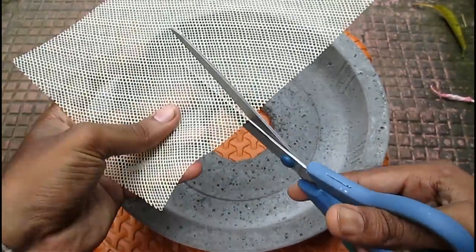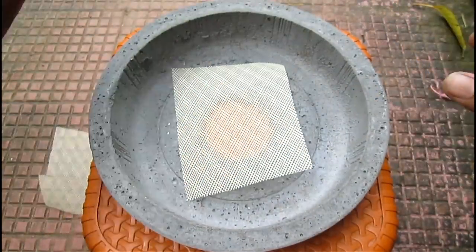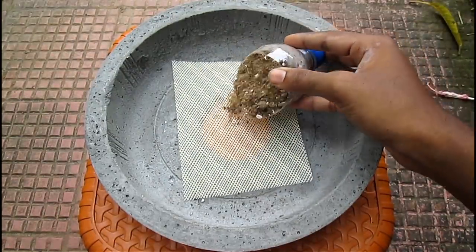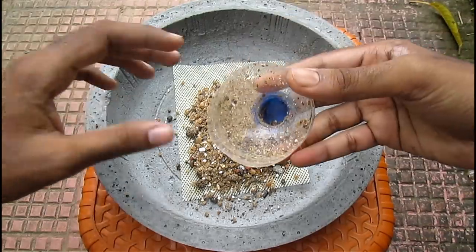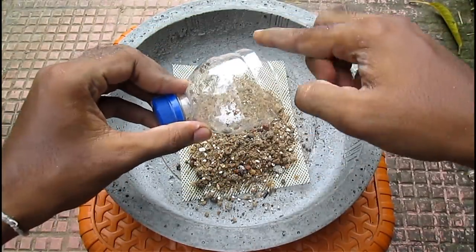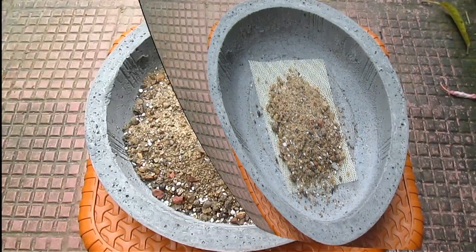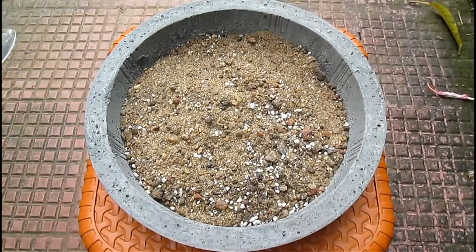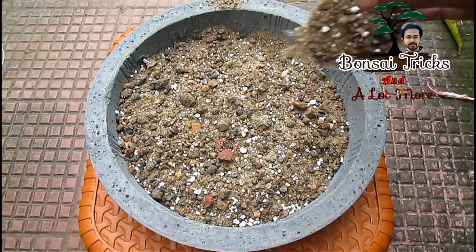I am using a plastic net as a drainage kit for the bonsai pot — this is just an ordinary mosquito net. Now I am adding bonsai soil at the bottom. This scoop was made by me just using a plastic bottle; I cut it at an angle. If you want a video on how to make bonsai soil, you can check my channel where the bonsai soil making video is available.